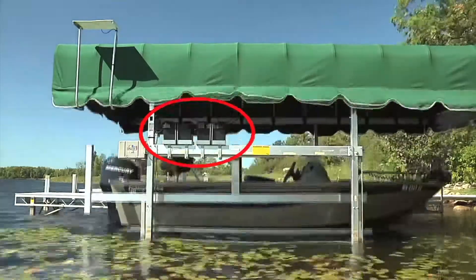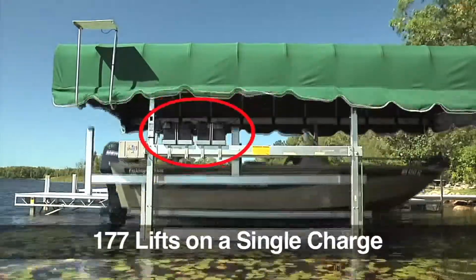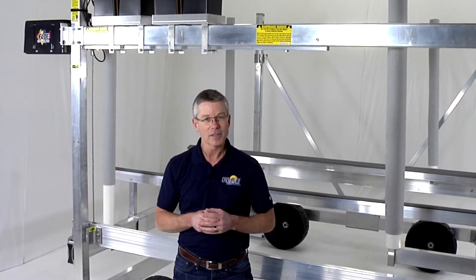In fact, we tested a fully loaded lift to cycle all the way up and all the way down 177 times on a single charge. That means you likely wouldn't need to recharge the batteries the entire boating season.